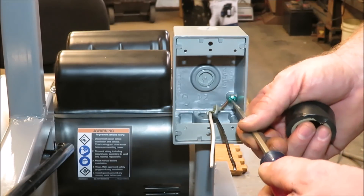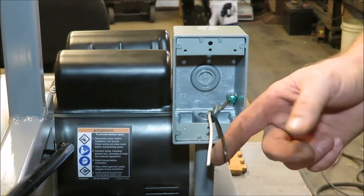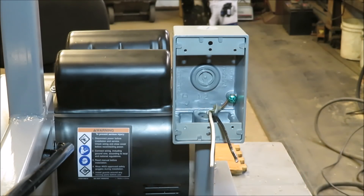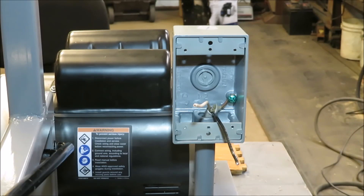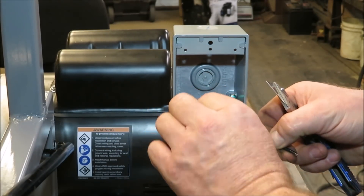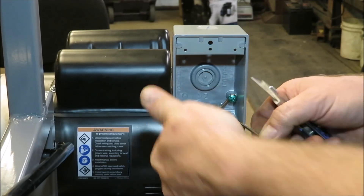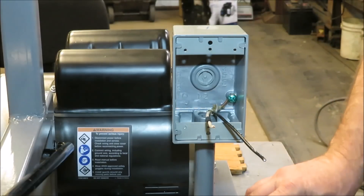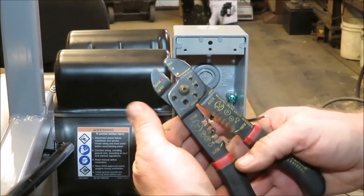The first wire I hooked up in there was this ground wire. I got it down in the bottom here and hooked it to this box on that green bolt right there. We're going to go ahead and strip these guys down and get them hooked on to our wire. And I'm going to use this one as a hot wire too. So in order for me to use that for a hot wire, I'm going to take a piece of black tape and wrap it around it so I know that is a hot wire if I ever open this up again.